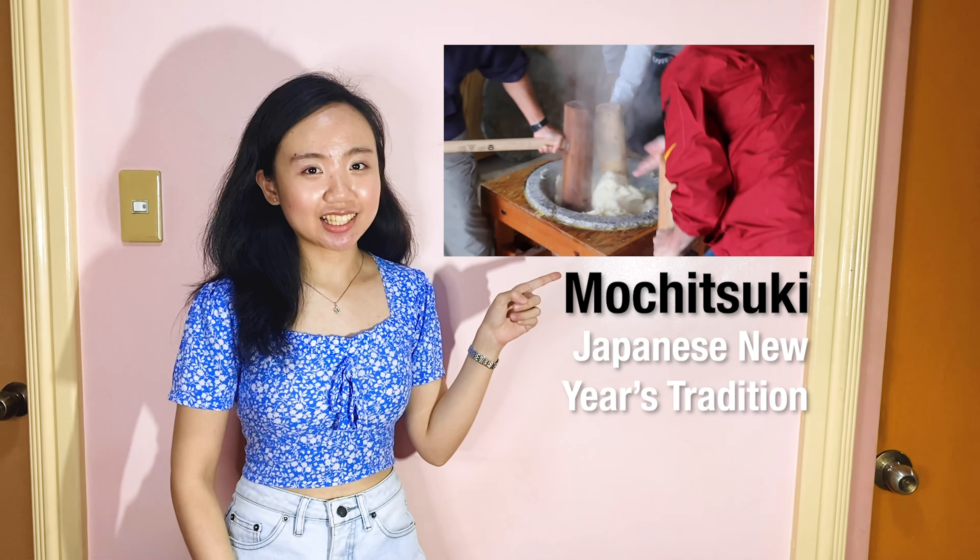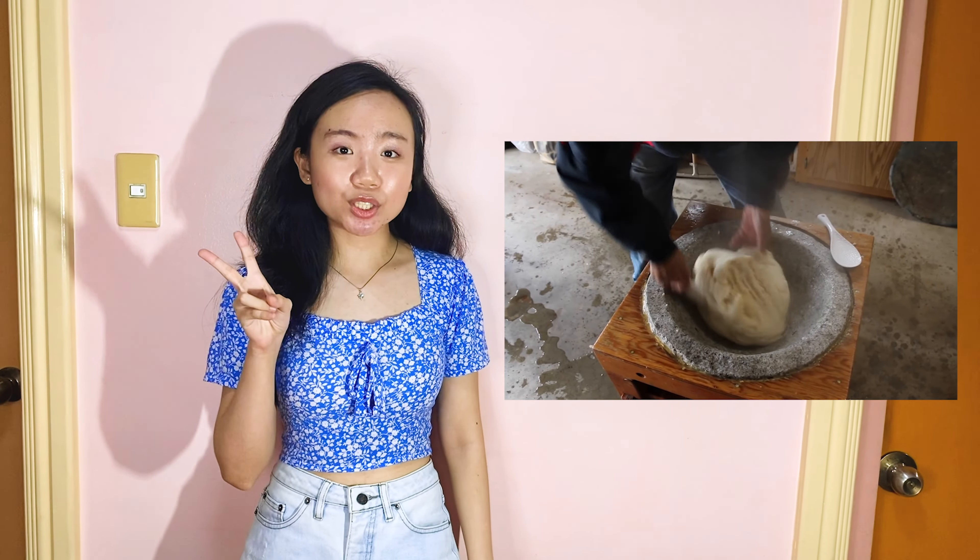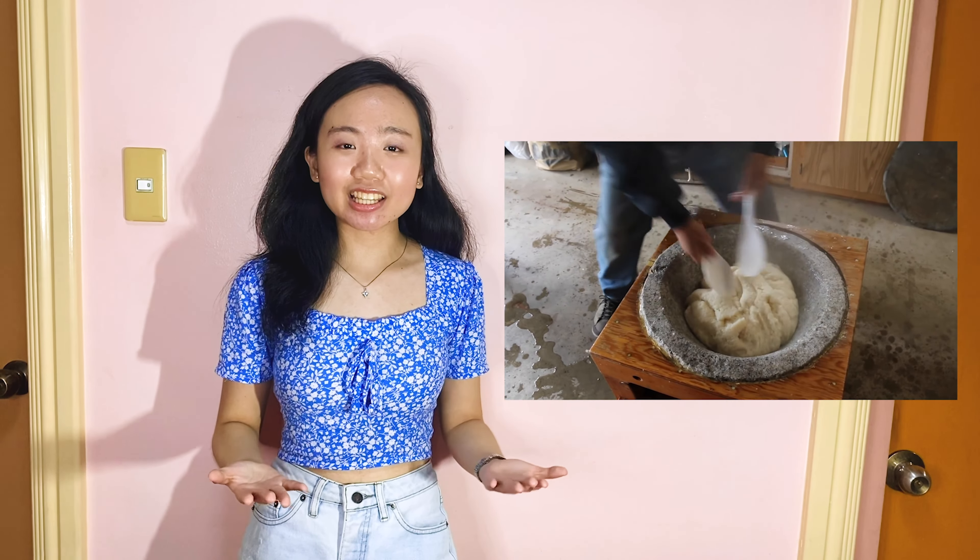In Japan, mochi is traditionally made in a ceremony called mochitsuki. The preparation of mochi requires two persons where they pound and turn it. But what I did here is just a simple homemade recipe and you guys can try it! In my next cooking vlog, I'll be demonstrating how to make custard with just 6 simple ingredients. Thanks for watching! Like and subscribe to watch out for my next vlog!